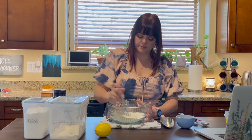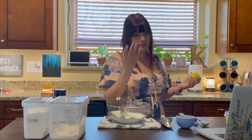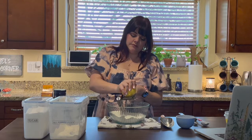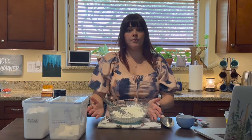I'll just whisk this together real quick to crush up any clumps. Now zest my lemon — I washed it really well, make sure you do that because you don't want nasty lemon zest in your food. This is the zest of one large lemon. Smells heavenly. One more whisk and we'll set this aside.